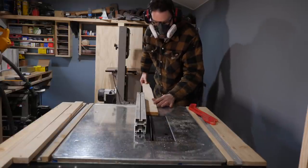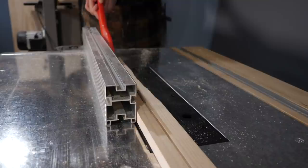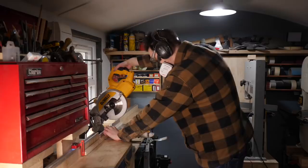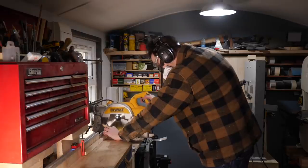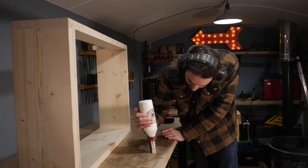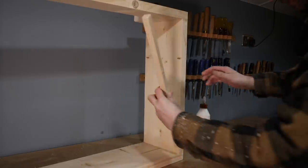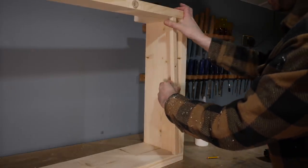I'm going to drill some countersunk holes which I can come back later and plug. I could just screw the base into place but I'd like to have it recessed and sat on some battens. So I've ripped some strips of wood down and then get them cut to size on the mitre saw, then I can get them glued in place. I want to do it like this because I'm going to be installing some legs later and this will hide all the fittings.